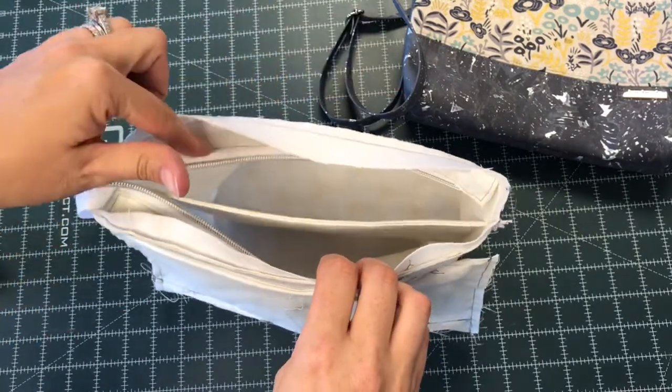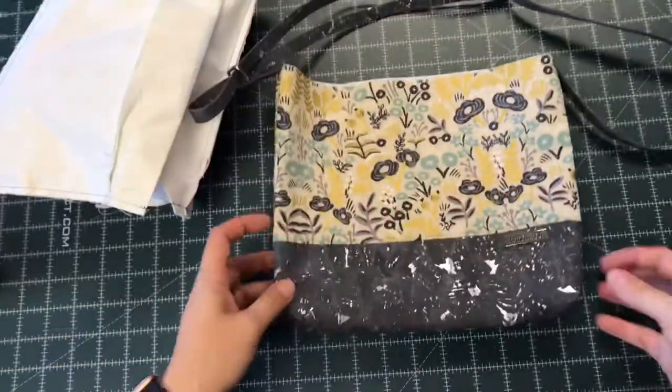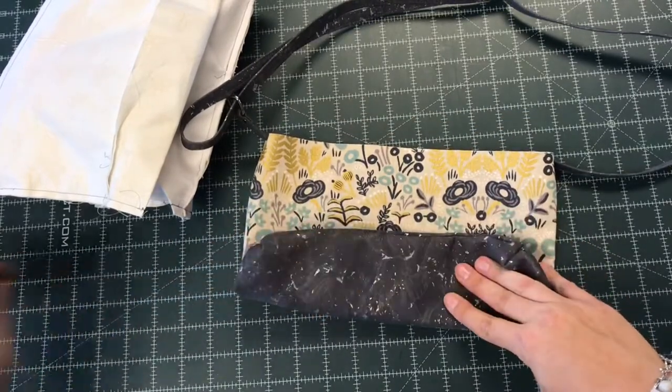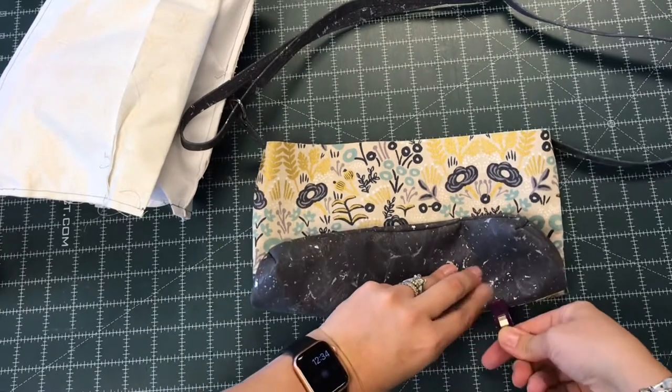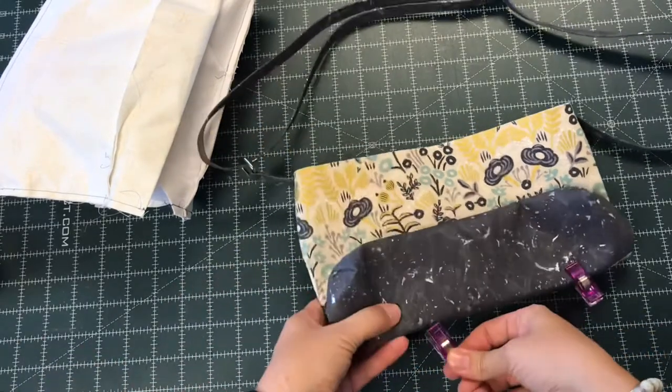Now I'm going to put the outside into the lining. What I like to do first is roll up the outside bottom just a little bit and add a few clips. This will help to get it inside of the lining a little bit easier. Remember, with this style bag, we're putting the outside inside the lining and turning later, but with the divider in the middle, it can make it a little trickier.